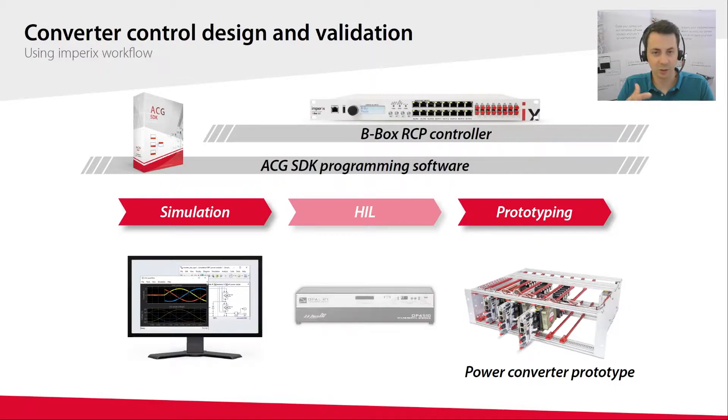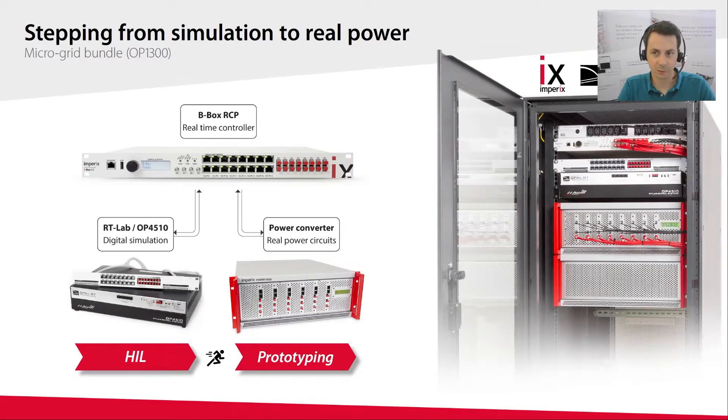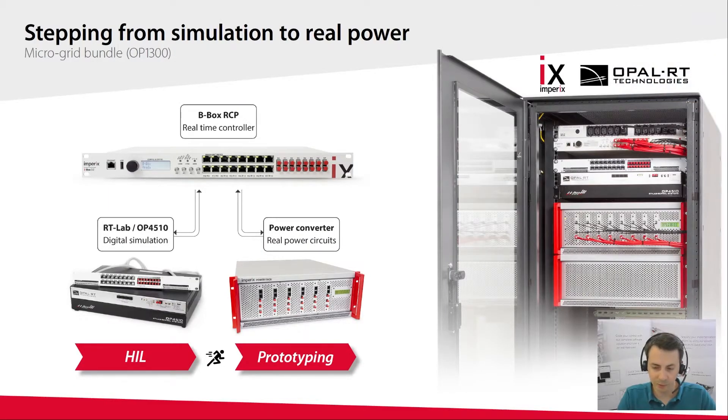In the end, the transition between the two all comes down to rewiring a few cables. That's the idea behind the bundle we developed in partnership with Opal-RT — it's really meant to be a bridge between HIL simulation and real power experiments, allowing you to switch back and forth between the two worlds and benefit from the advantages of both. An obvious benefit of HIL simulation is its ability to simulate situations that are hard to create in practice, for instance fault conditions, and in that sense it's a nice complement to our product lineup.